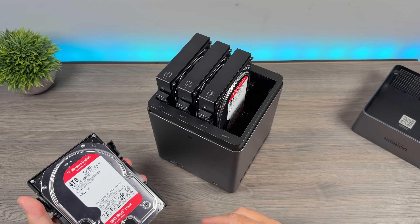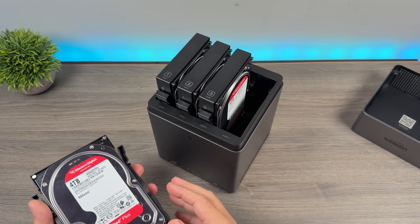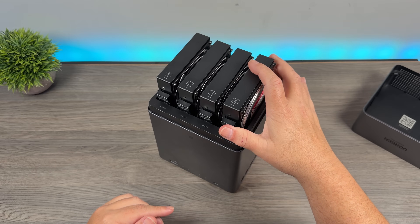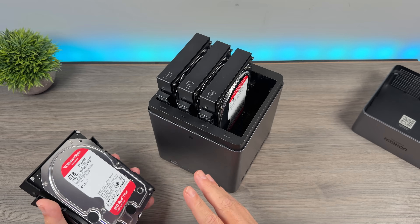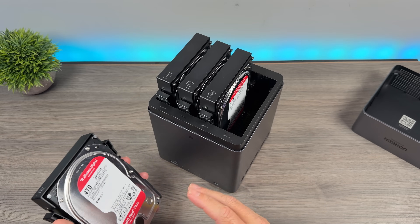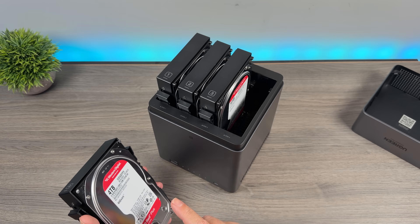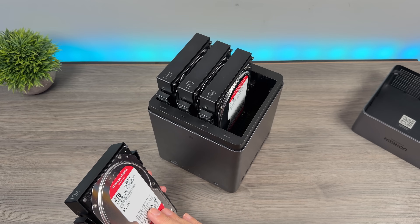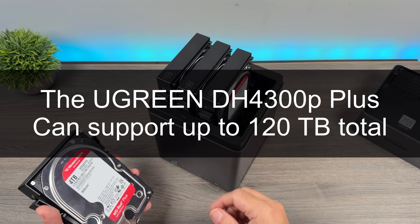You do have to provide your own drives, but installing them is super easy. They come with these cradles — you just attach your drive and they plug right in. That's basically it for hardware setup. The only regret I have right now is that I went with four four-terabyte drives. That's fine for right now, but I can see that filling up fairly quickly over time. I kind of wish I had gone with eight-terabyte drives, which would have given me a lot of storage for both the short and long term.